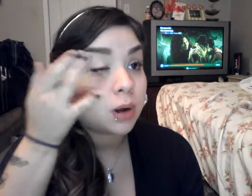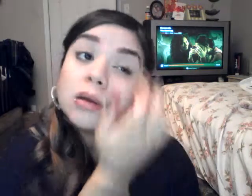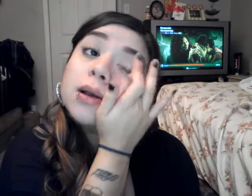First I'm going to go ahead and prime my eye. I'm going to use the same thing I've been using all summer, which is my Lancome 24 Hour Waterproof Primer in Nude. I'm just going to put this on with my finger and blend it in because the warmth of my finger really does help melt this product a lot better.